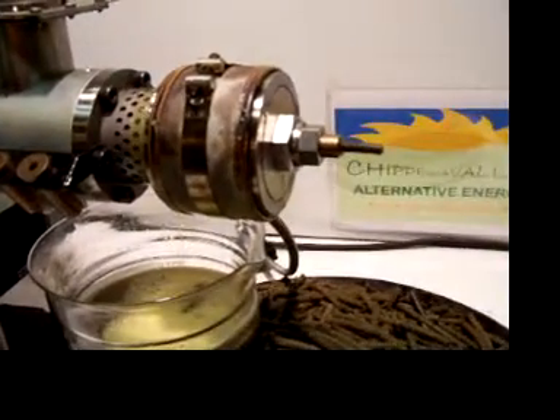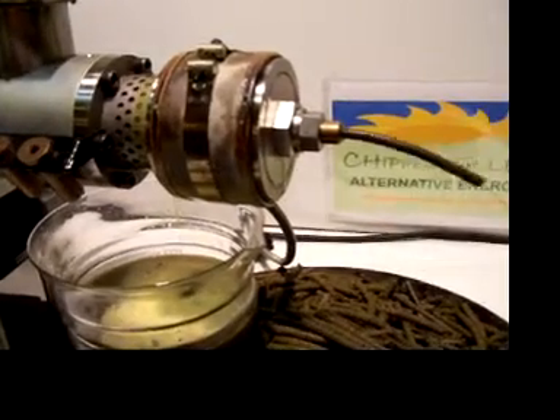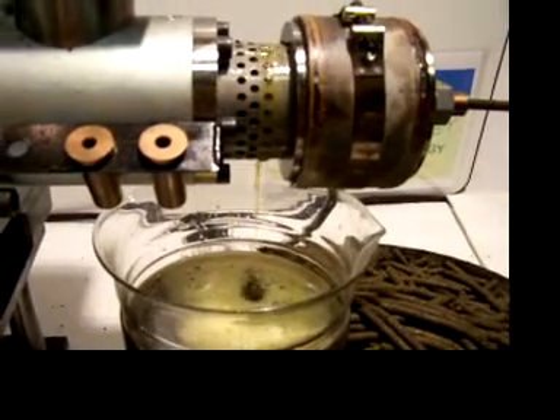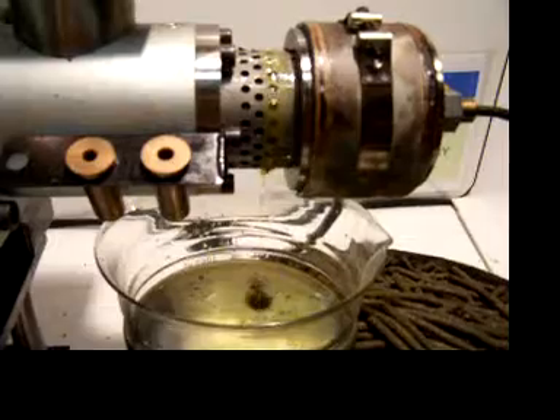We're pressing canola seed right now. You get about 2.5 gallons per bushel of canola. This is a screw press — the 70 stands for 70 millimeters.